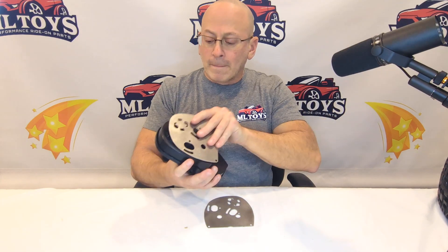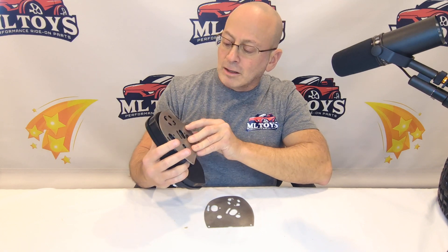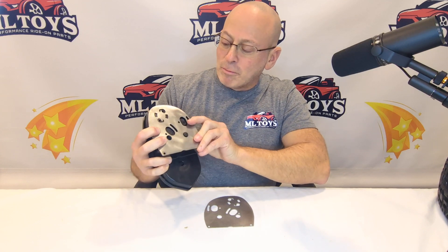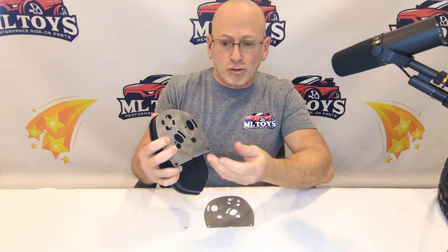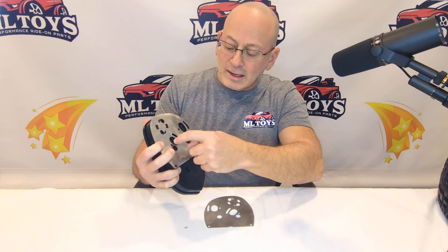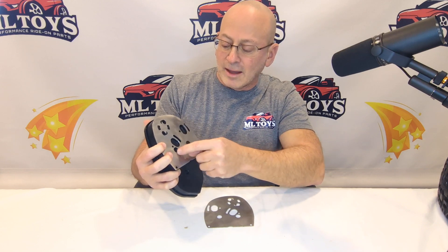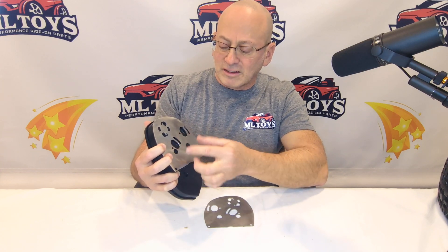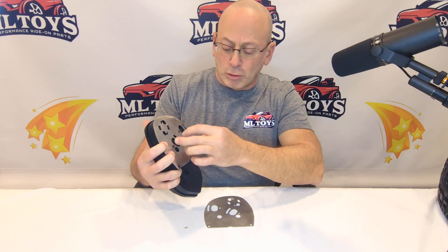These plates very simply bolt onto your original gearbox like so. We do give you the bolts to bolt them on, and then you're gonna take — we prefer a Dremel tool, whatever device you like — and just trace out the cuttings to get the motors into them. You can use just one motor or you can use two motors. These cuttings are for 775 motors, and then you'll just bolt the motors in.